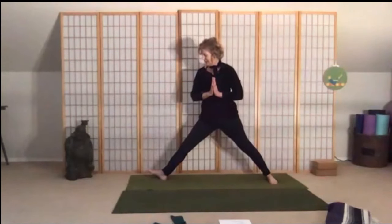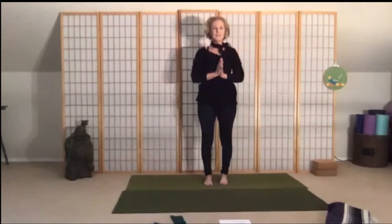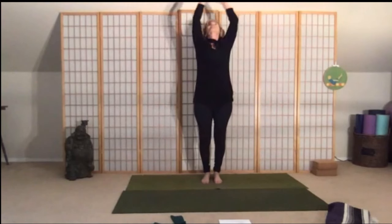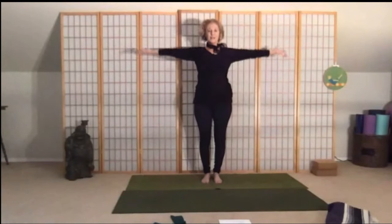Slowly move into our warrior two — beautiful. Bring your hands to your heart, lift and straighten out that leg, pick up your toes and pivot. Step your feet together. Ground your feet, inhale circle your arms up, exhale bend your knees and sweep down to the earth — inhale big circle up, exhale sweep the arms down, one more time. Now bring your hands together over the top of your head, and bring your hands to your heart. Thank you for joining me this afternoon — such a pleasure and such an honor. Namaste.